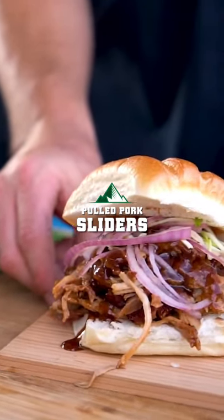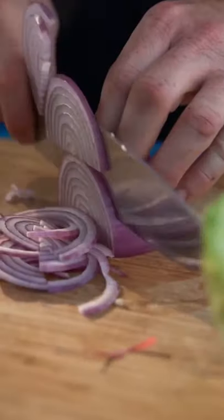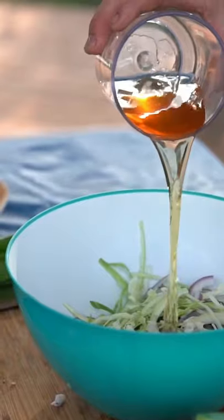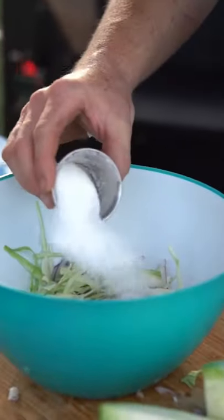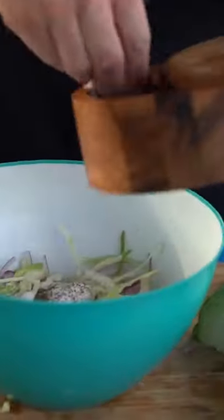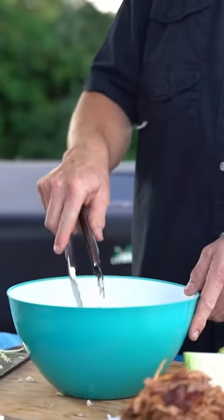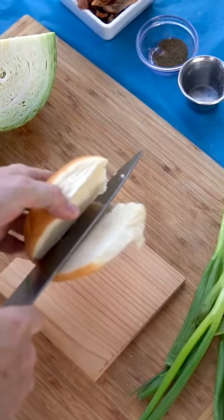To make these sandwiches, we need to make an onion slaw. Take a red onion, finely slice it, take some green cabbage, finely slice it. We're going to take some apple cider vinegar, a little bit of sugar, a little bit of celery seed, and a pinch of salt. Mix it up really well and let this sit — set it aside for about an hour, hour and a half.